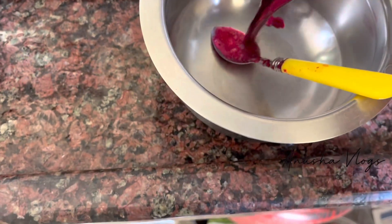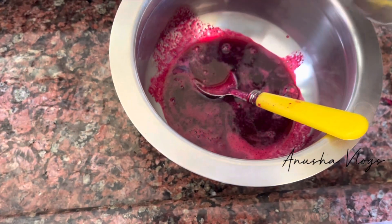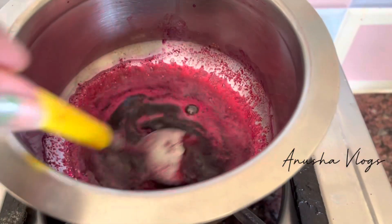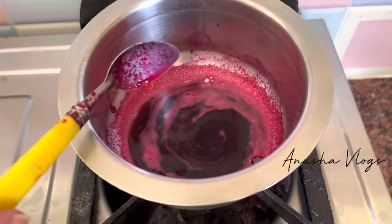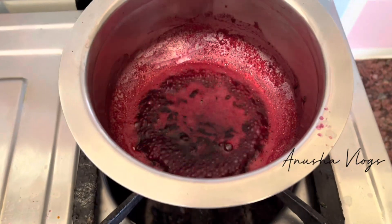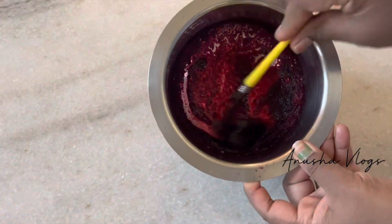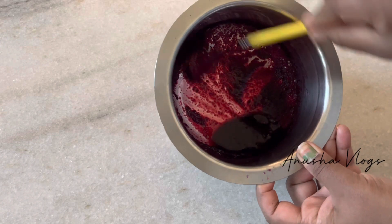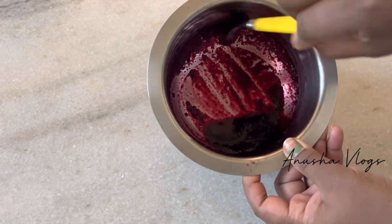I will blend the beetroot easily. The beetroot is very thick. I will add beetroot juice — about 3 spoons of juice into the beetroot.